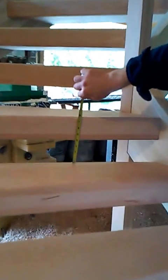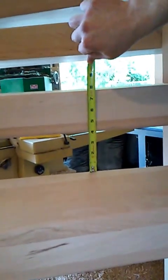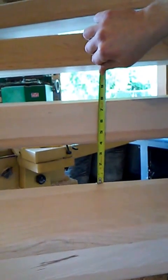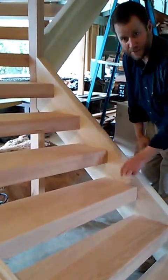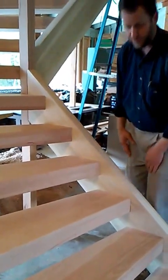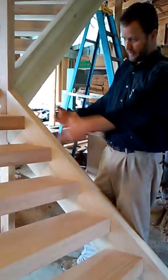We made the treads thick enough so that we'd have just under four inches of space — there's about three and seven-eighths inches there. The code minimum is four inches, so we're good there. Solid treads spanning across, they're all housed in the stringers. These treads are rabbited a half inch deep into the stringers on both sides, with screws and glue.